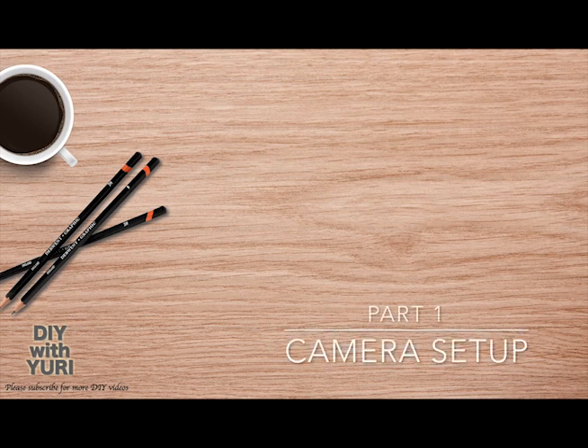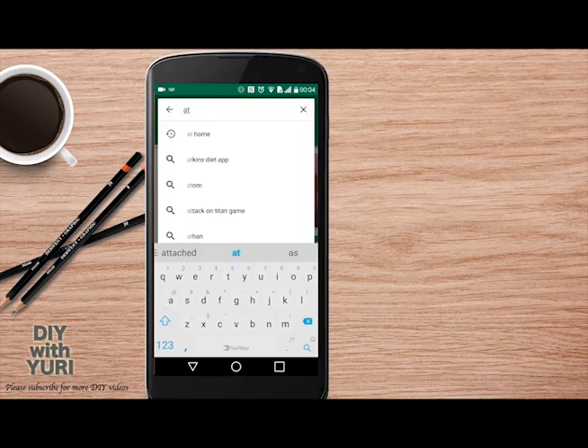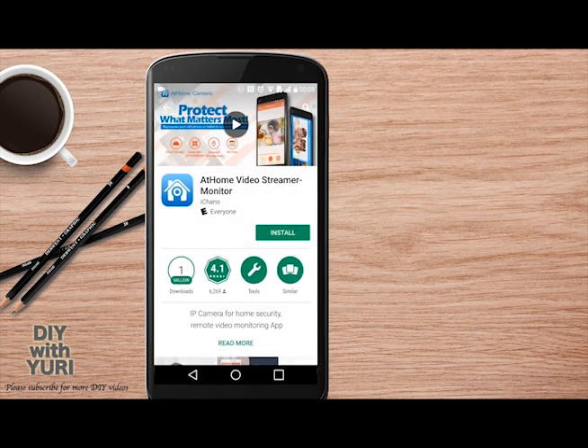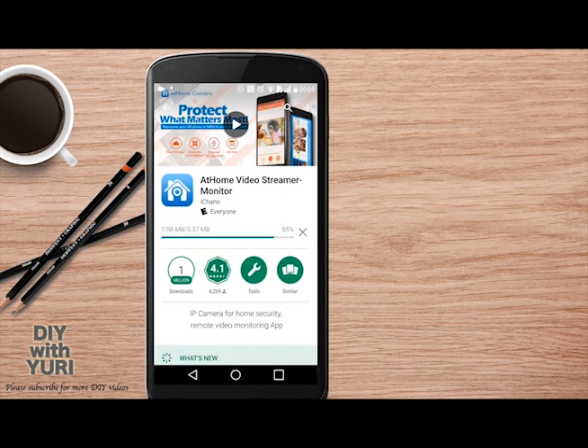So let's start with setting up the camera phone. We'll be doing this part on your old phone that you will be using as a camera. Go to Google Play and search for the At Home app. You'll see there are two apps that come up — we need the blue one to set up the camera. Download it and install it on the phone that's going to be your camera.